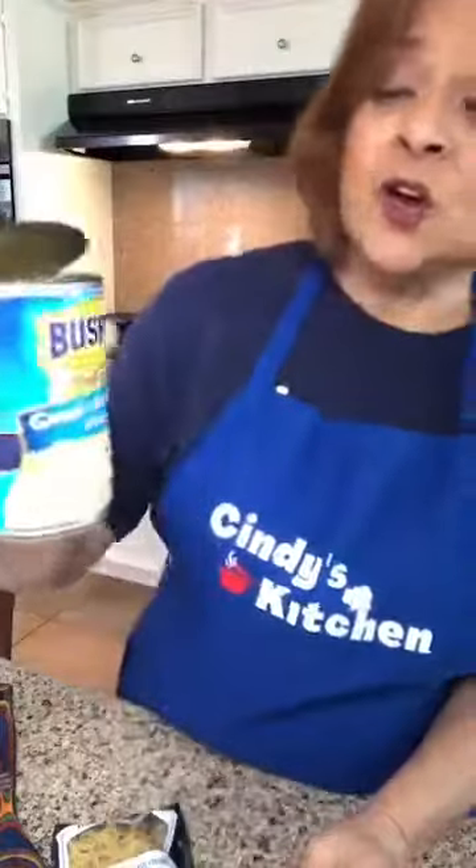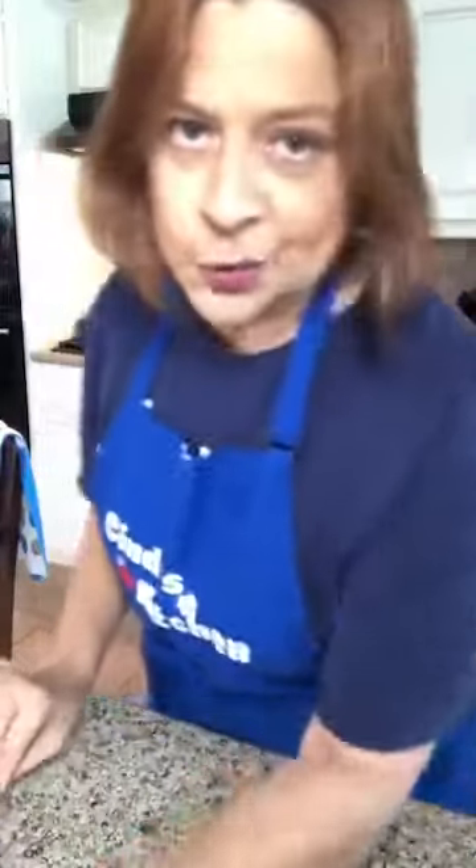To make it minestrone there are two ingredients we really need: beans and pasta. I'm using great northern beans — you can use kidney beans or any kind of beans you want, or even several kinds. I'm just using one can of great northern beans. And then we've got to have some pasta.